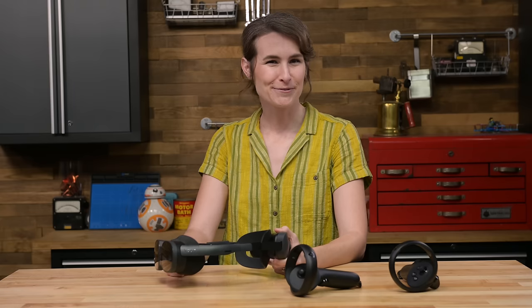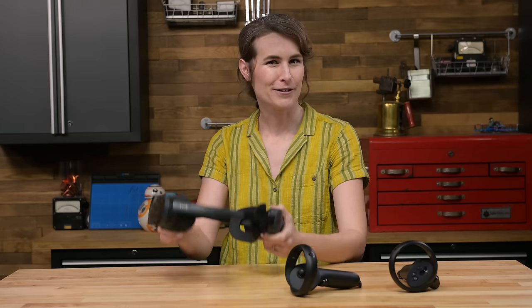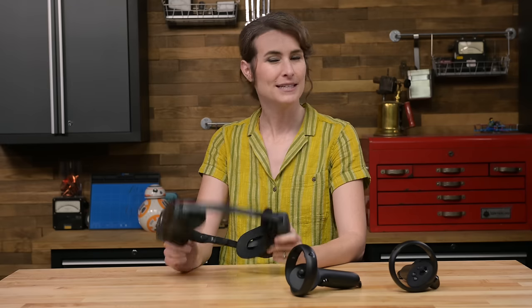Before I get too excited — while iFixit does work with HTC to bring you parts for your Vive hardware, our editorial opinions are our own. They've got no say in teardown matters.